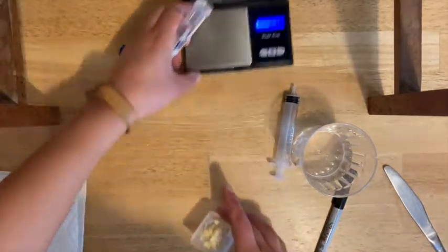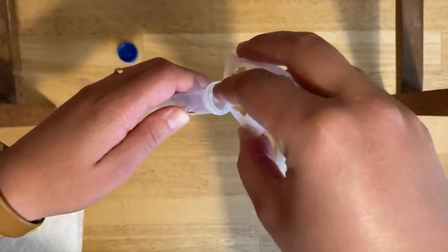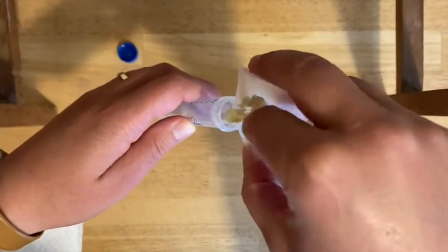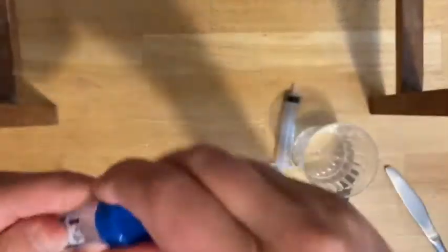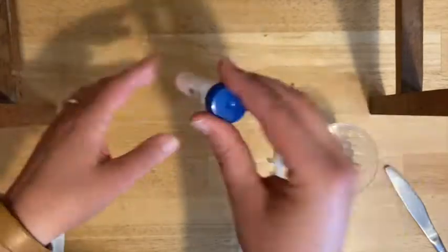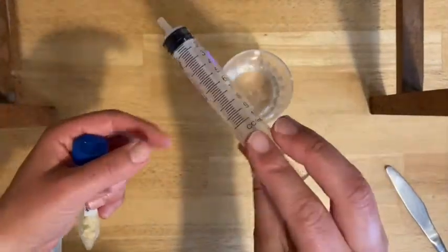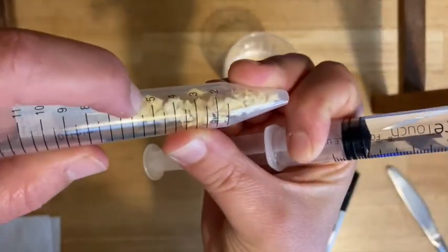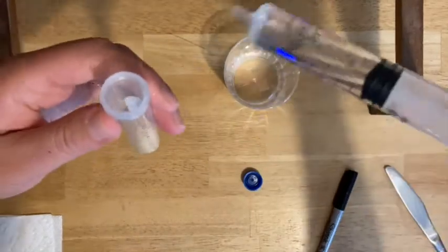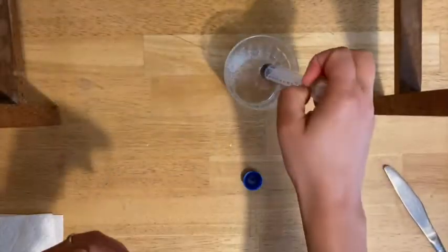Now you're going to rehydrate the pineapple. Take all the pieces and get them into your tube. Try not to lose any before you add the water. Tap it down a little to make sure it's all at the bottom. Then you're going to use your syringe and add just some regular tap water. You want to fill up to the five mil line. Try to be as precise as you can, but it may be a little tricky with the chunks in the way.